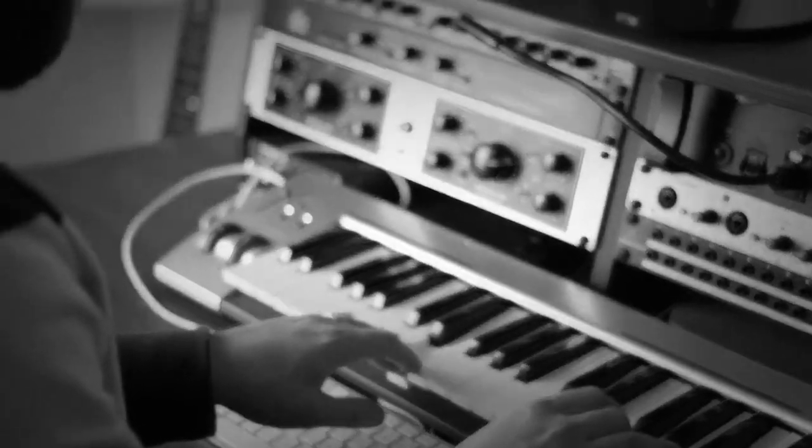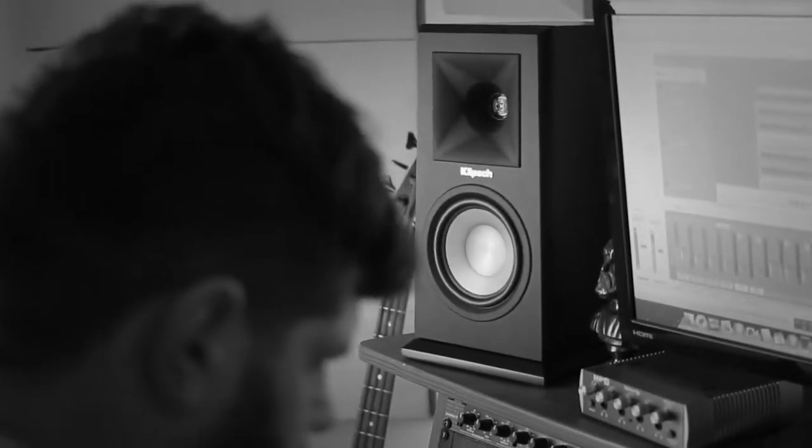Being a musician and a songwriter and a recording engineer is all about recreating that live music experience — that thrill that you feel as a performer on stage. I think the Reference Premiere speakers do that particularly well with the redesigned Tractrix horn. You're hearing exactly the source material that the artist,